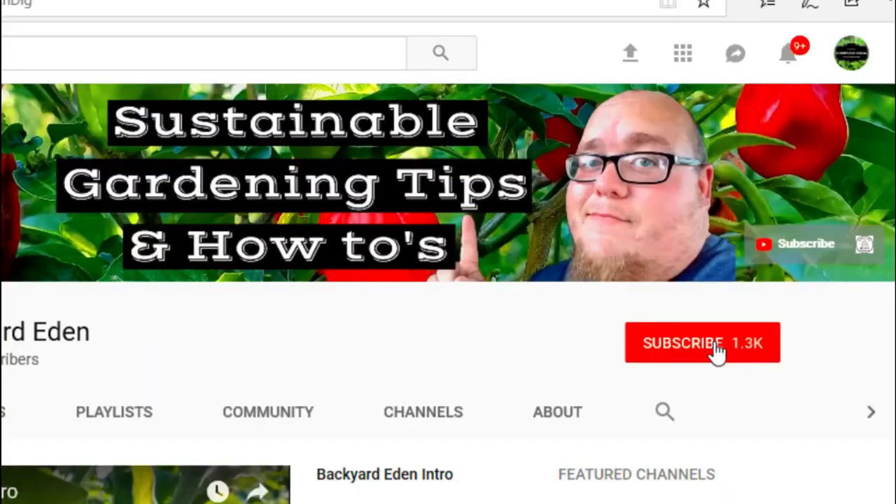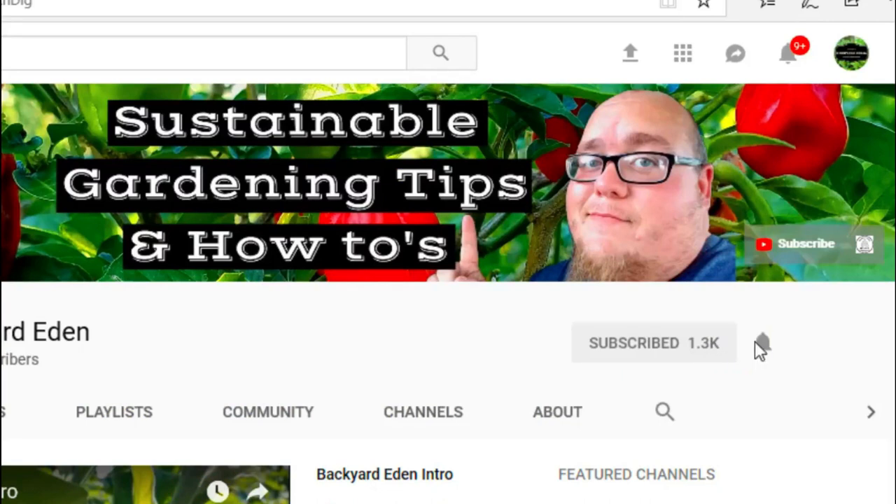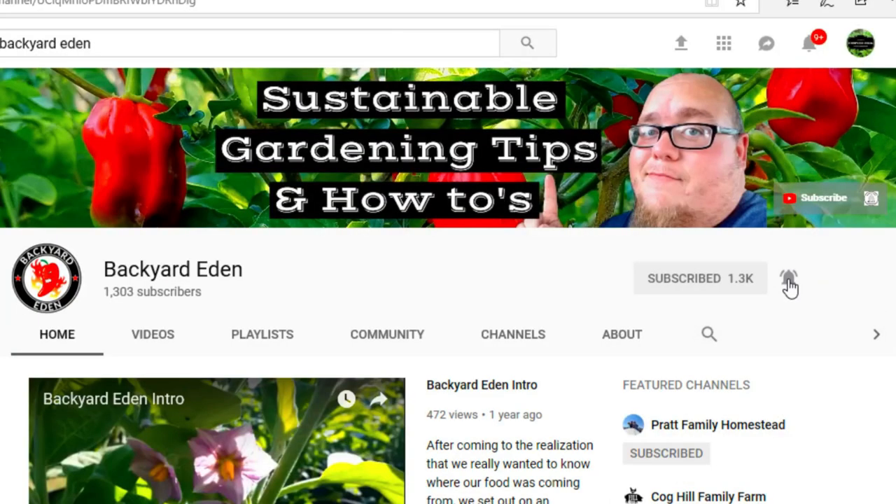What's up guys, my name is John. Welcome to another video. If it's your first time here and you want to learn more about sustainable gardening, gardening tips and tricks, and other perennial vegetable videos, start right now by clicking the subscribe button and clicking the bell so you don't miss out on a thing.